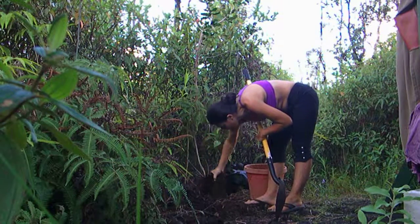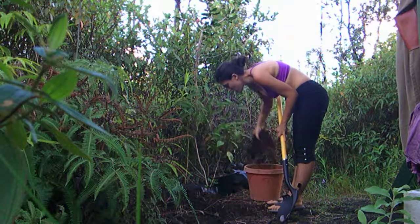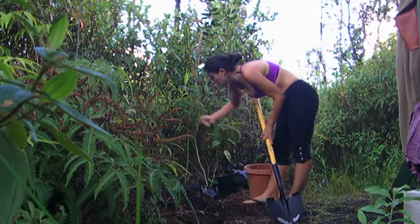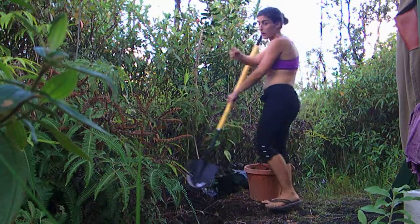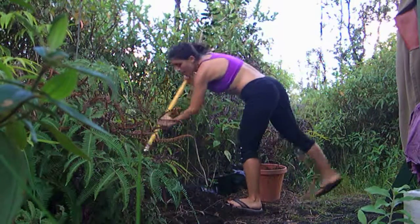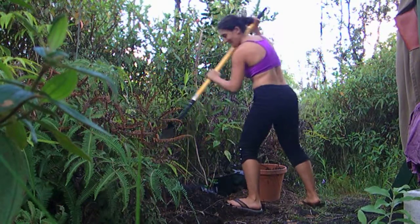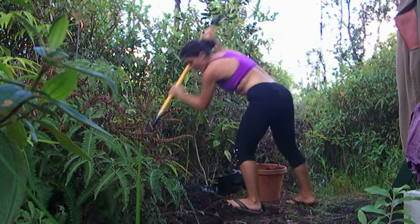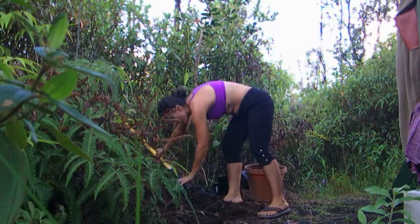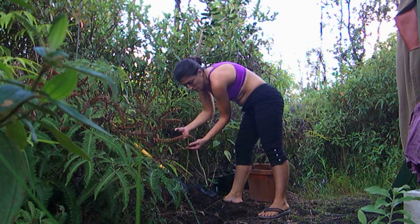One more — wow, really thick. It's all root. But then back here there's an area that's just cinder. This cinder is also quite saturated with root — this white root.